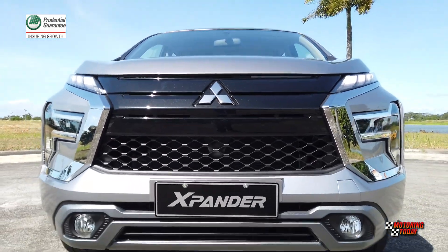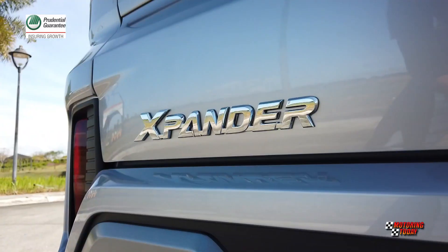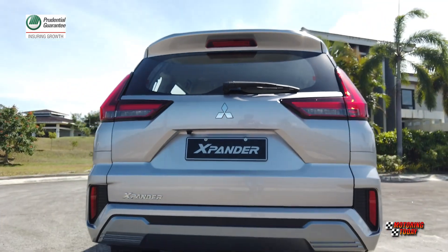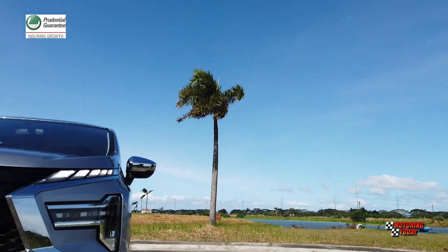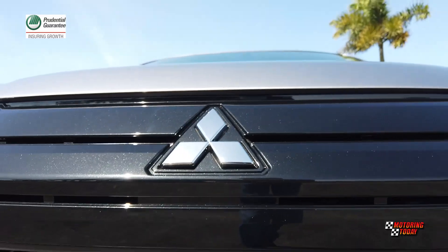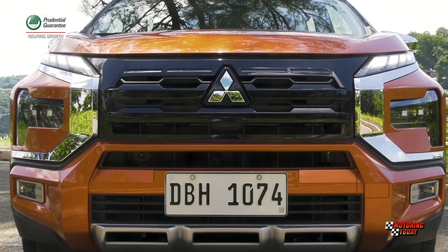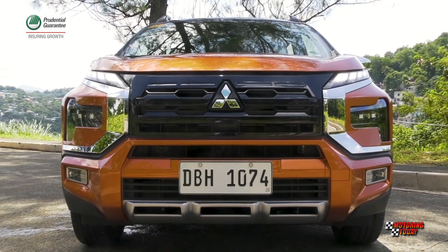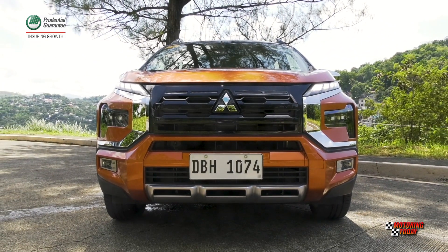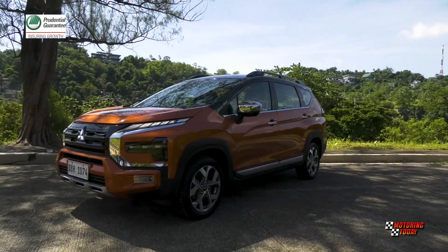Mitsubishi first rolled out the Expander in 2017 as a seven-seater multi-purpose vehicle in Indonesia. It took a year before Mitsubishi Philippines brought it to the country, and it was a hit in the local MPV crossover segment as it was in the region. But competition in the MPV segment is fierce, and Mitsubishi, listening to customer suggestions, wants, and needs, unveiled the Expander Cross — an upgrade that moves the MPV closer to SUV from crossover level.